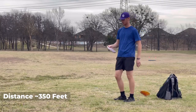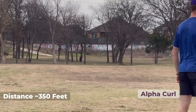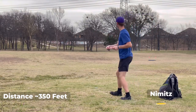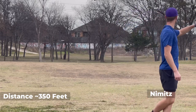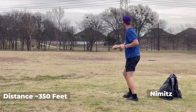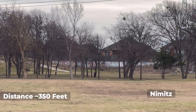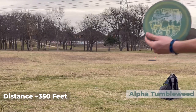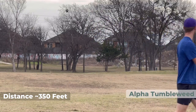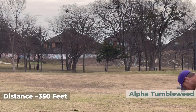Distance drivers now. The Curl — very good flight. Alpha Nimitz — very similar to the Curl. Then this Bravo Nimitz should be a little bit more beefy. It definitely is. Got the Tumbleweed — see, with a little power those things actually kind of fly nuts. Most people will love that thing.